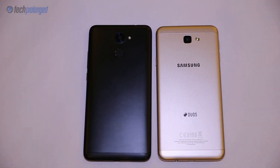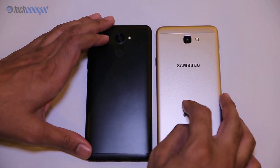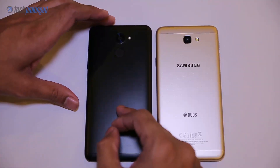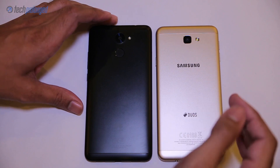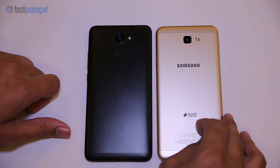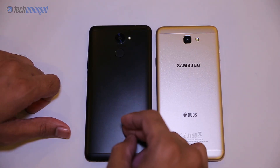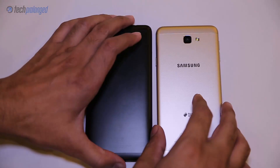Here we have Samsung's J7 Prime on the right and Huawei's Y7 Prime on the left. Both are mid-rangers where the J7 Prime costs around 29,000 rupees in Pakistan while the Y7 Prime costs 25,000 rupees. Both of these devices feature an octa-core processor — the Y7 clocked at 1.4 GHz while the J7 is clocked at 1.6 GHz.